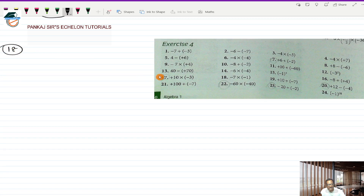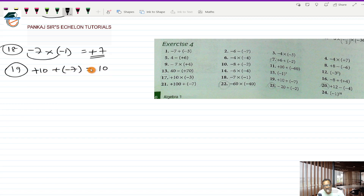Eighteenth one is minus 7 multiplied by a minus 1. Minus into minus will be a plus and 7 into 1 is 7, so plus 7 is the answer. Nineteenth is plus 10 and plus a minus 7. Plus into minus is minus, so plus 10 minus 7, which is plus 3. Twentieth is plus 12 minus a minus 4. This will be plus 12 plus 4, which is plus 16.